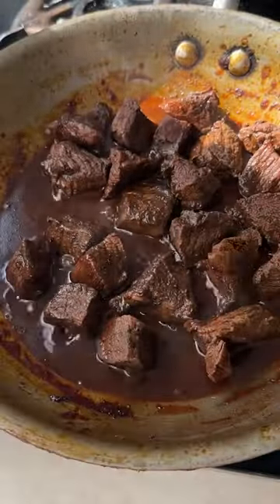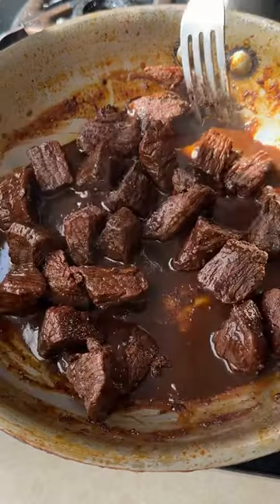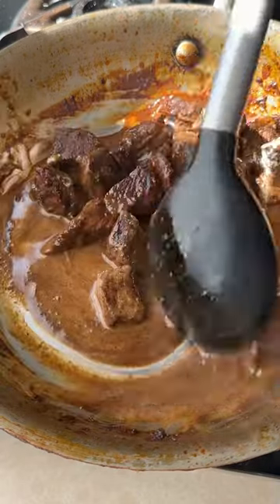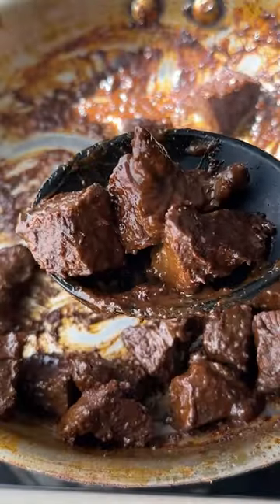Once the water has reduced and the beef is tender — do you know what guitar I play? Hint: it's not Fender. Coconut milk for richness and fat. Cook till the liquid has dried — it should look just like that.